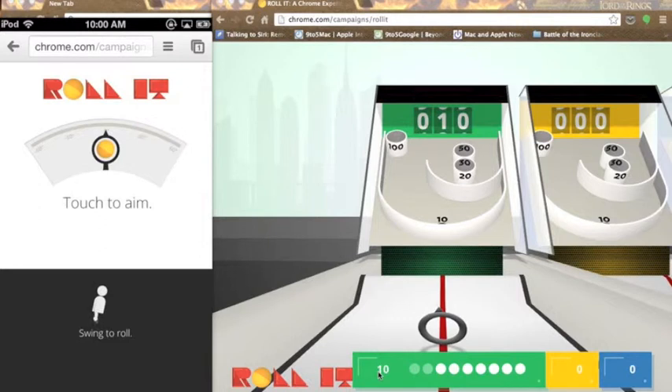So the levels do vary. I haven't gotten through very many at all, but they do vary and they do get harder. Try and score a hundred — once you try it out, it's definitely going to be a little bit harder than it looks and than I thought. But overall, it's a really cool experiment, one of those amazing experiments that Google has told everybody about. I definitely recommend trying it out. Go to chrome.com/campaigns/roll-it.